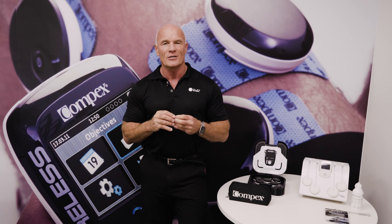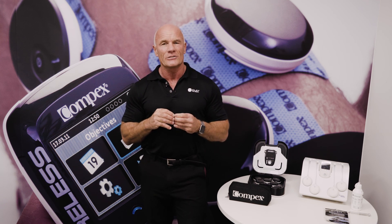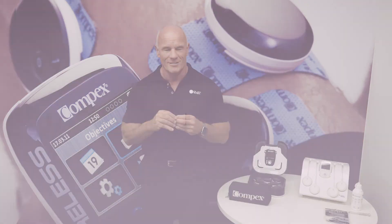Using muscle stim alongside your exercise prescription will help resolve your patients' problems more quickly. I look forward to sharing more experience with you in further videos. For now, thank you so much for your time, and should you want any further details, please contact your local Chattanooga representative. Thank you.